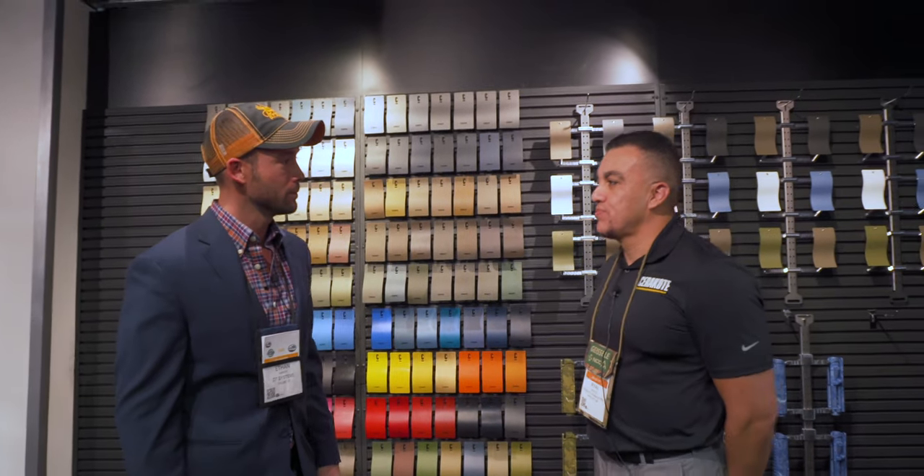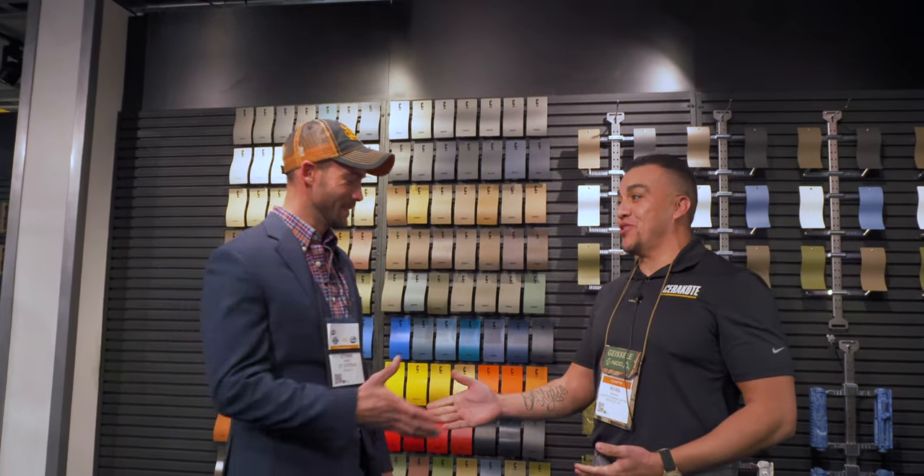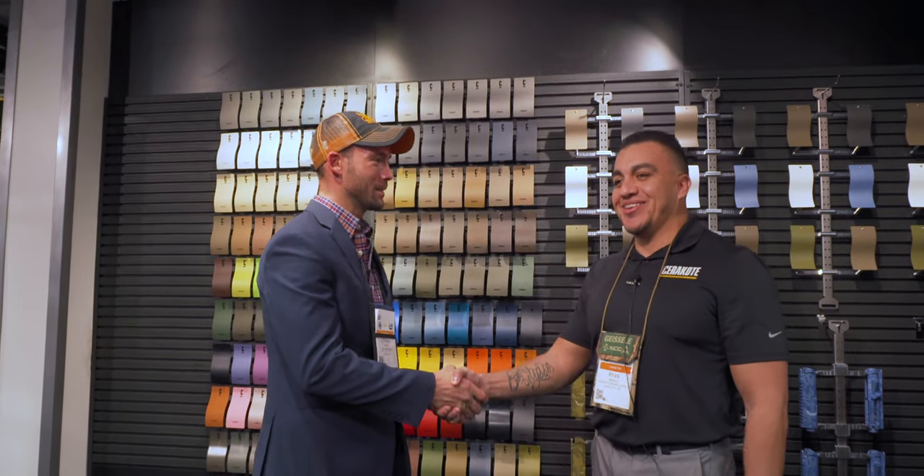Ryan, have you got anything else to add? I think I just came here to answer all your questions — hopefully I answered them. Thank you very much, appreciate your time. Thanks for coming by. We will catch you next time, guys.